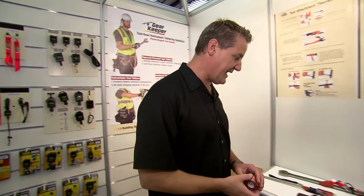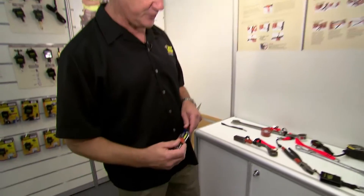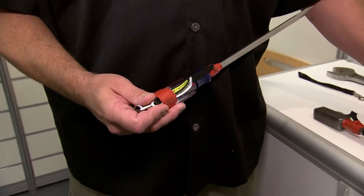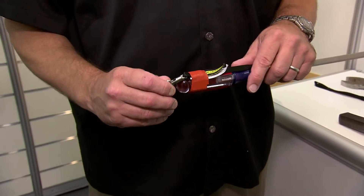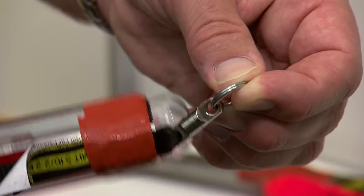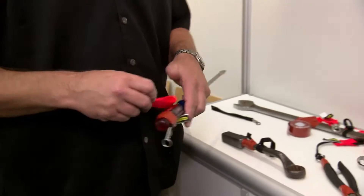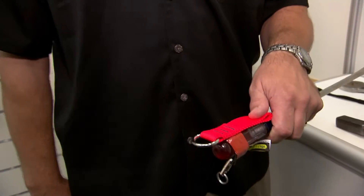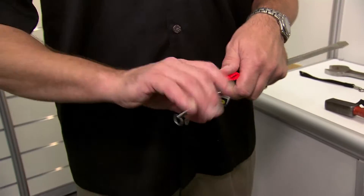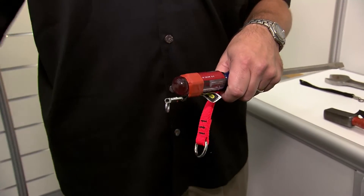When you're using things like screwdrivers or pliers that need to twist, you want a swivel type attachment so you can use the screwdriver how it's intended to be used. If you simply put a D-ring on there, it doesn't give you the ability to use it without twisting your lanyard.